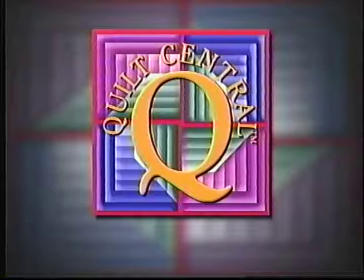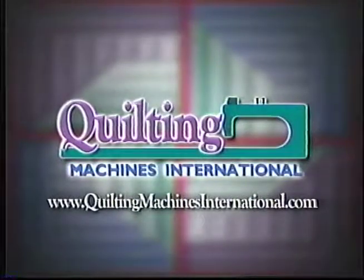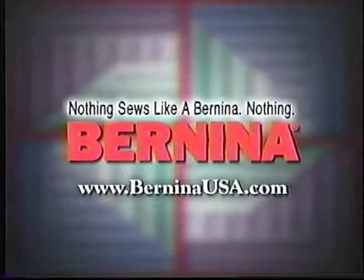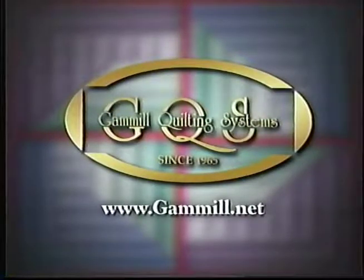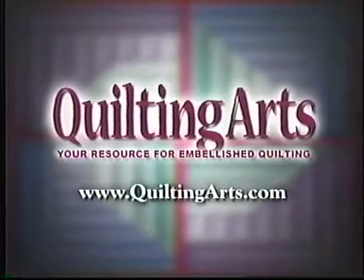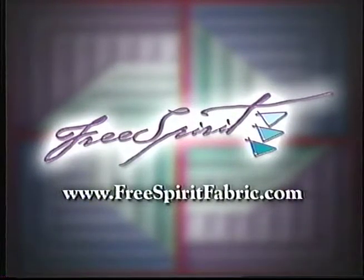Funding for Quilt Central has been provided by The American Quilter Society, dedicated to promoting today's quilter. Quilting Machines International, providing quilting machines and supplies for the world. Bernina of America — nothing sews like a Bernina, nothing. Fairfield, maker of polyfill fiberfill, pillow, batting, and foam products. Gammill Quilting Machine Company — with a quick hands-on test, you will discover why quilters choose Gammill. Quilting Arts Magazine, techniques for art, quilting, and embellishments. Free Spirit Fabrics, quilting fabrics with style.